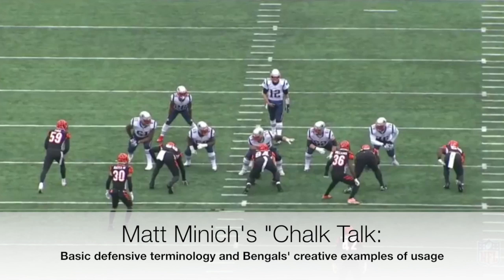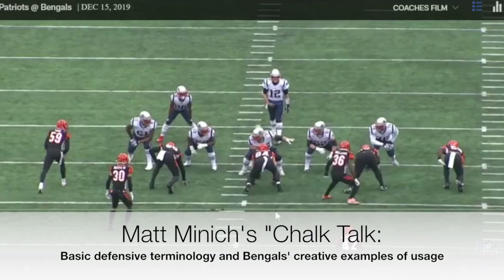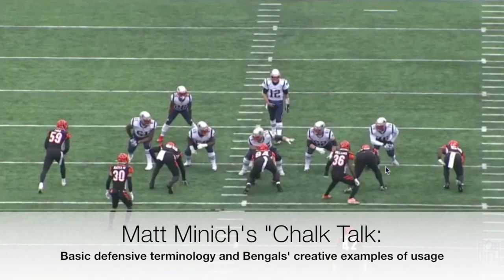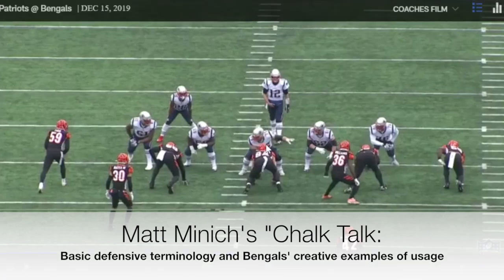If a defensive lineman is head-up, that's an even number. Here, Sam Hubbard is actually lined up in what we'd call a zero technique — head-up on the center. If you're head-up on the guard, that's a two technique; head-up on the tackle, that's a four technique. I'm leaving tight ends out of this because people vary on how they number those. So: zero on the center, two on the guard, four on the tackle.